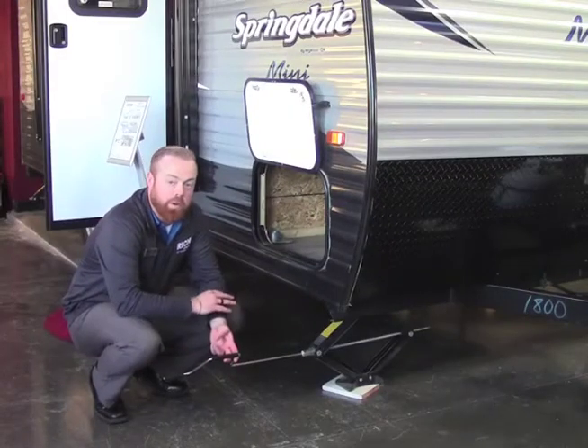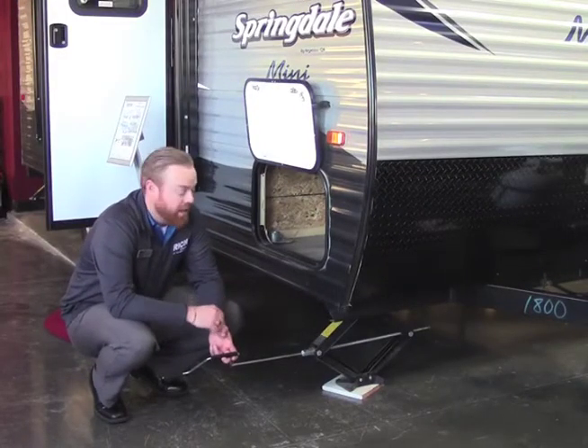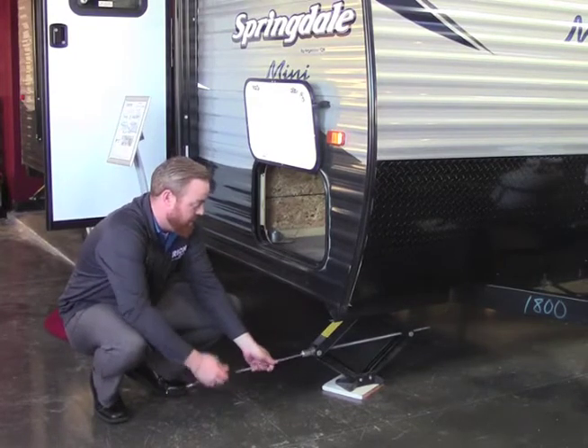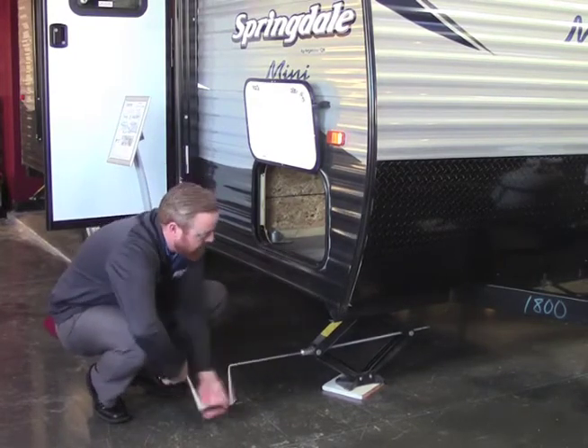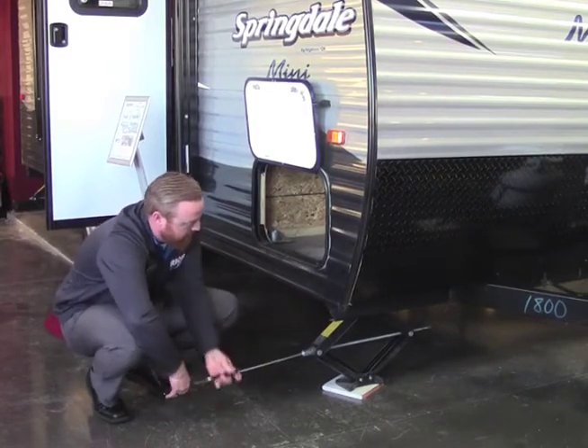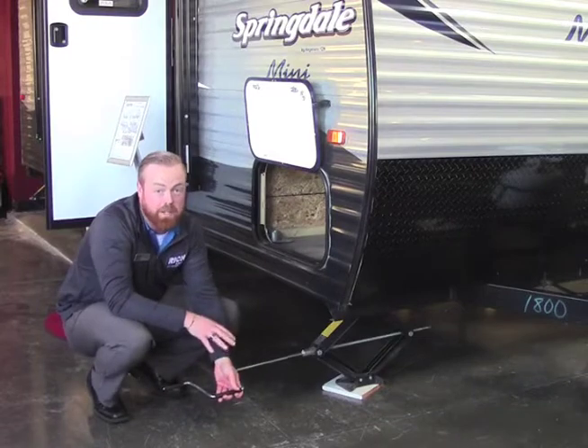On all four corners, you're going to have these stabilizer jacks. This comes with your camper, so all you have to do is just hook this up and spin it up and down. Very easy to do, just takes you a few minutes. When you do get it to the bottom, just get it tight.